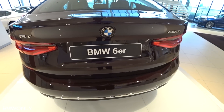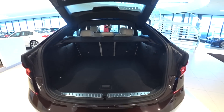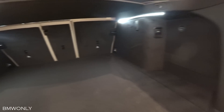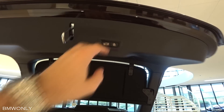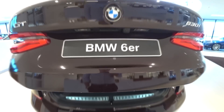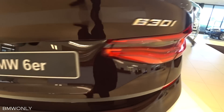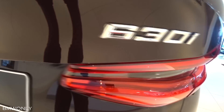Now the rear makes a sporty statement. The trunk is between 610 and 1800 liters — there's quite some room. We can close it using the button. You can really see the horizontal lines, the sharp edges, and the BMW typical L-shaped taillights. The LED lights underneath the other glass give it a three-dimensional look.